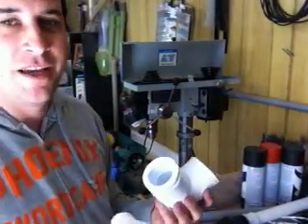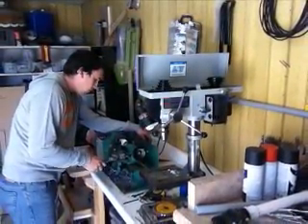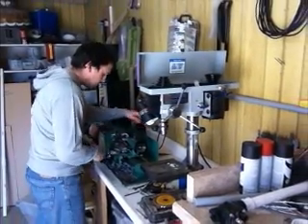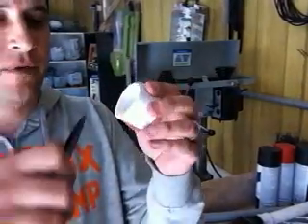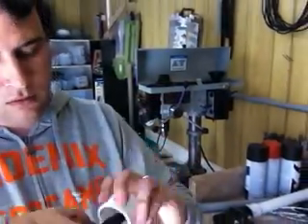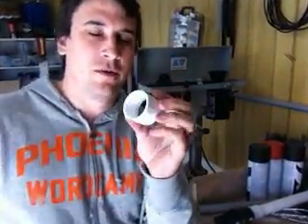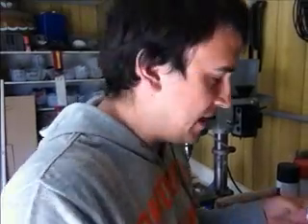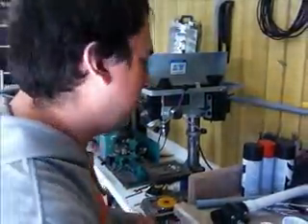First thing I'm going to do — because my lathe is my new toy — is go ahead and turn down this inch and a quarter cap. A little bit of touch up with our knife to get out this inside edge. There we have it. One inch and a quarter cap turned into an inch and a quarter by inch and a half. The inside and the outside are clean, so I'm going to go cut a piece of two inch pipe and then we can get gluey.